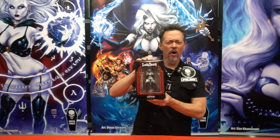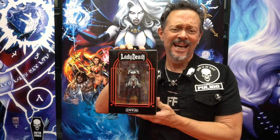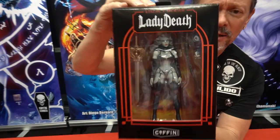It's your boy Brian Plano and here we are. She just came in — the Lady Death Action Figure produced by Executive Replicas and Loose Collectibles. Let me check it out. So here you go, let's feast your eyes on the box.